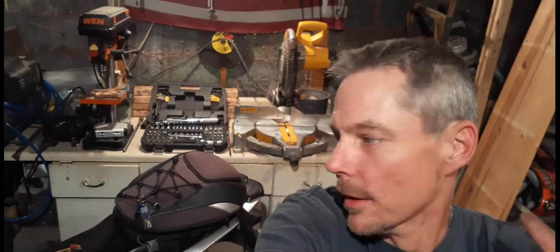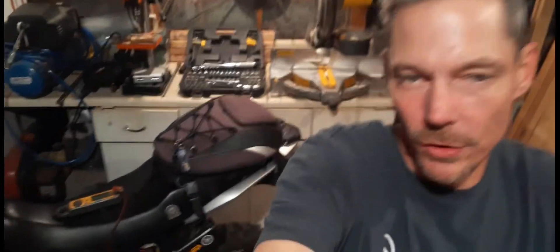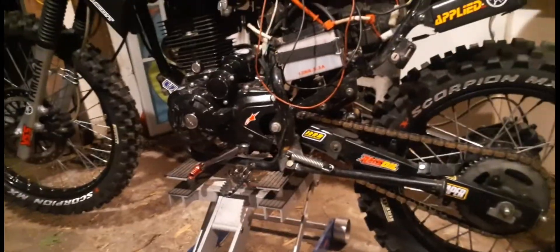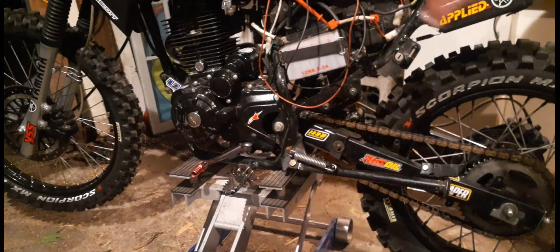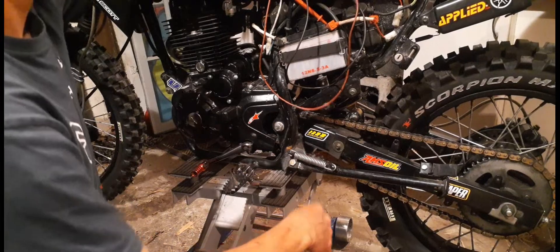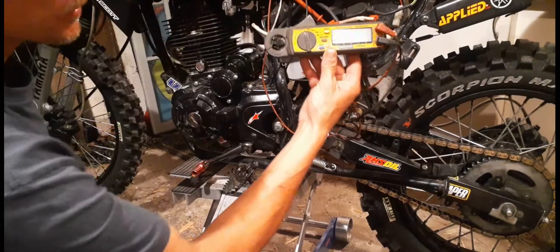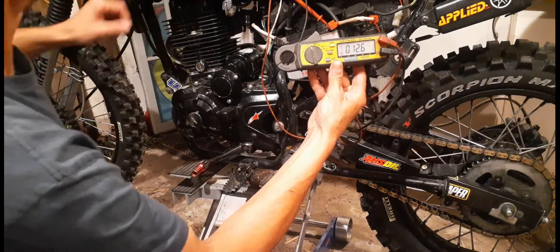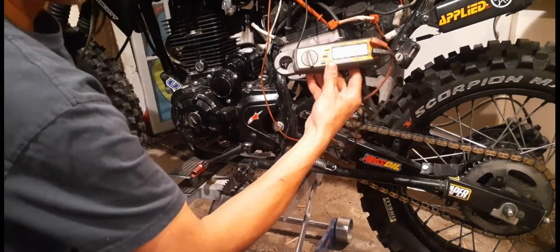What's up everybody, I just wanted to make a quick video on voltage, so here we go. I got my voltmeter hooked up, I got my stock battery — this battery is over two years old, I got 3,500 miles on this bike, and my stock battery sits right where it should. It's perfect.